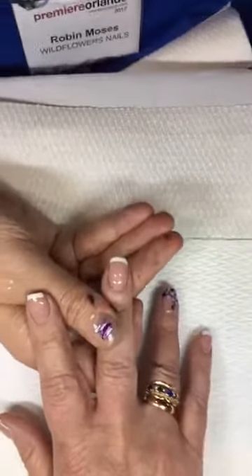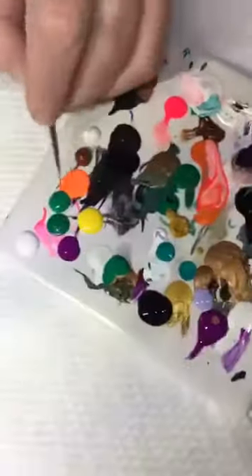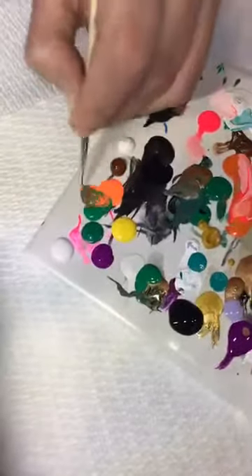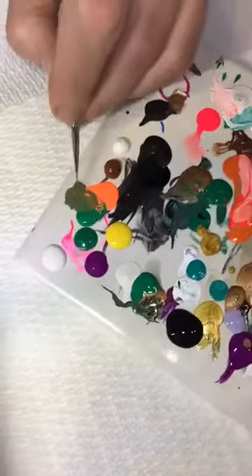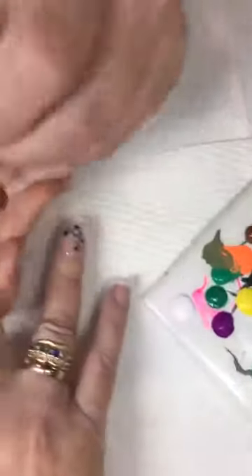So we're going to get down with the green. Orange and green mixed together takes down the brilliance of the green and makes it a little bit more subdued. And when it's more subdued, it'll look more natural.